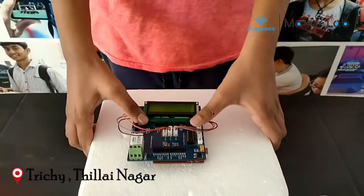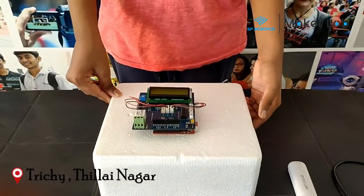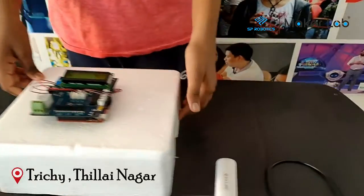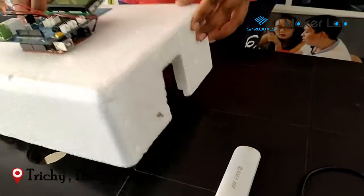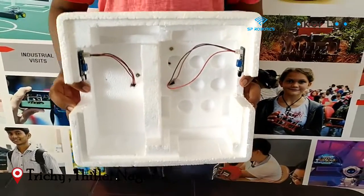My project works as follows. When the in sensor — the IR1 sensor — is equal to high, meaning it outputs 5V,